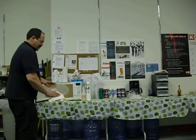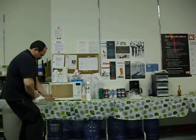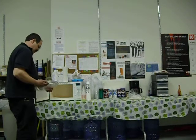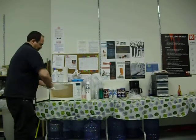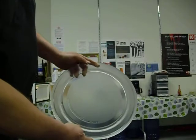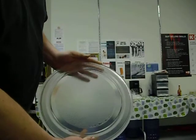There you go. Look at that — that's nearly perfect, you know, just like new. Dollar Store Fantastic Cleaner.